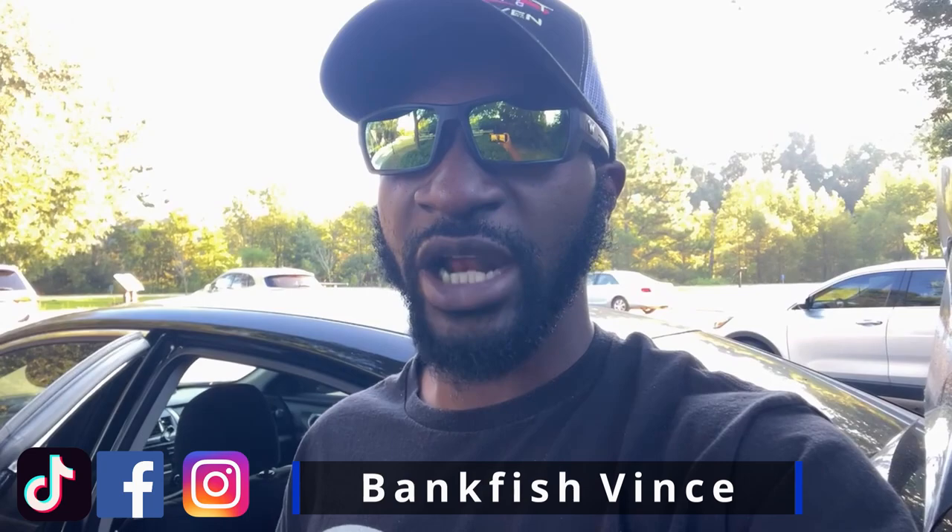Welcome back. Another episode of Bank Fishing with BLB. Today we're in a whole different car — my current car is in the shop, which is why I haven't been able to make videos for you guys. But today we have transportation, we made it to the lake, we brought a few rods and all kinds of different baits. We're going to see if we can get it right. The goal today: hit three different spots, catch a fish from each spot, and I'm going to show you what goes through my mind and what kind of baits I like to throw when getting back on the water for the first time in a while.